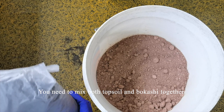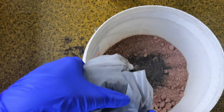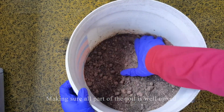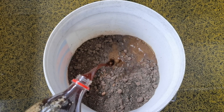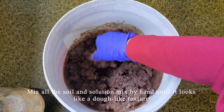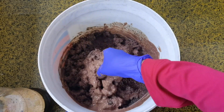Mix both the topsoil and bokashi together, making sure all parts of the soil are well mixed. Then pour the EM solution into the soil mix and mix all the soil and solution together by hand until it reaches a dough-like texture.